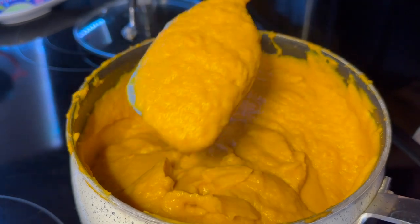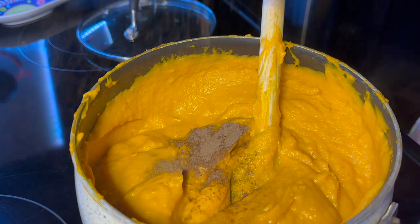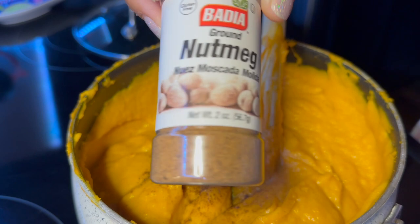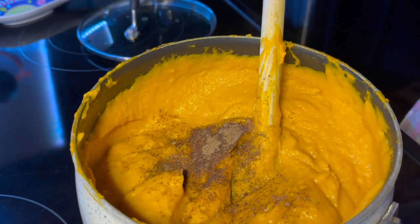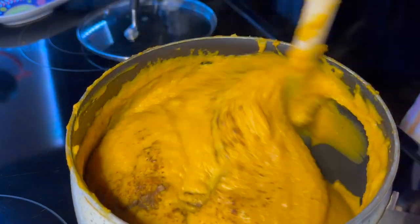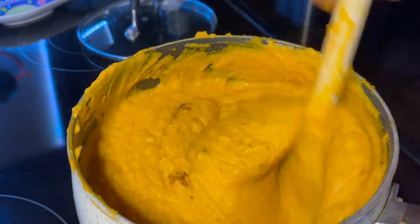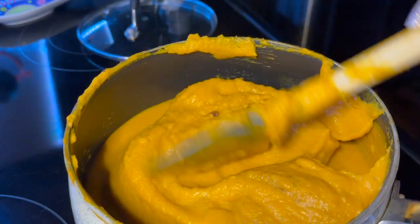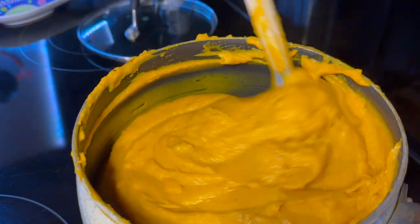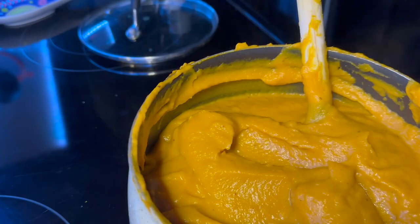I basically put all the vegetables together and blended them up. I'm adding in all of the spices that I would like to obtain the flavor I'm going for — I put the ingredients and directions in the description box below. From this point, I'm going to keep adding in cream or my milk of choice, whatever makes it comfortable for your home, and keep the puree or soup the consistency that you want.